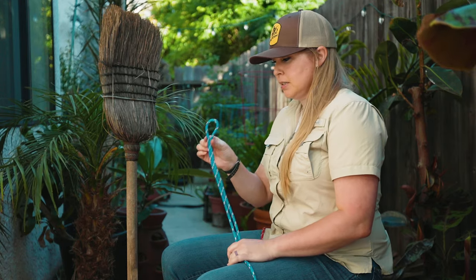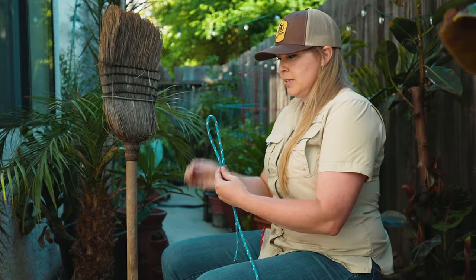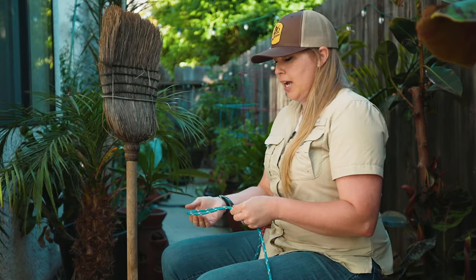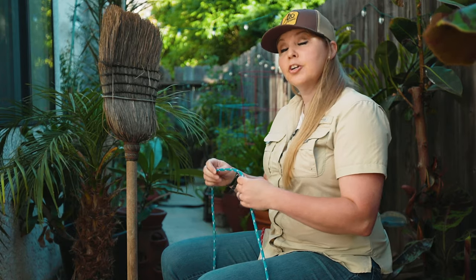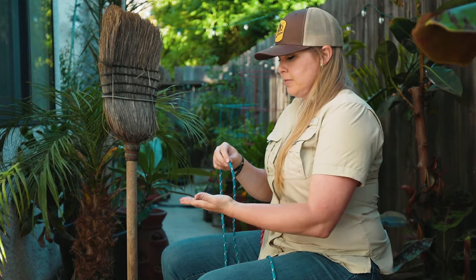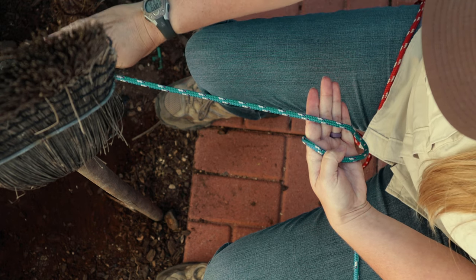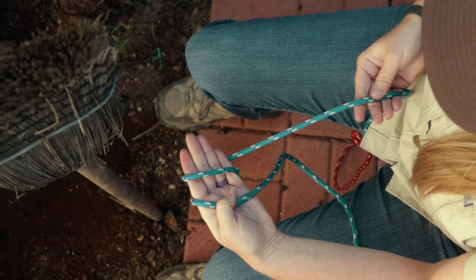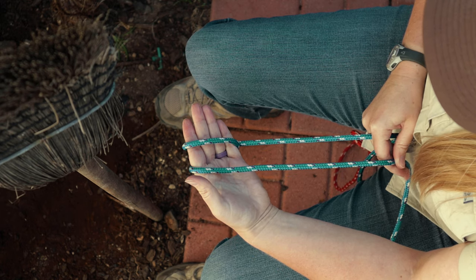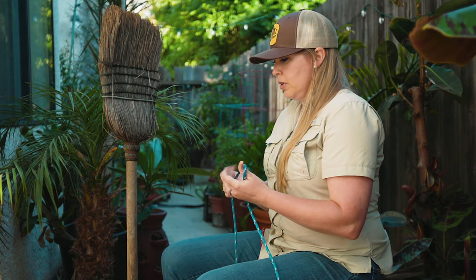This is a bite — a loop that you have created right here. The space between is an eye. A turn is when your rope turns underneath and up, and the running end goes in the opposite direction. To have a round turn, you complete that turn and your running end runs parallel with your standing end. There are also hitches, bends, and dressing a knot. We're going to go over a lot of different hitches.